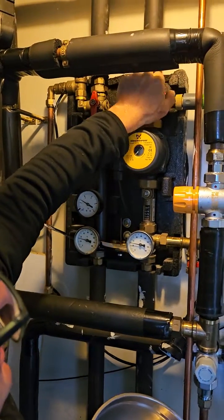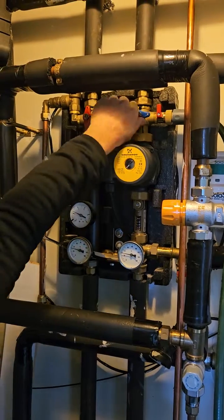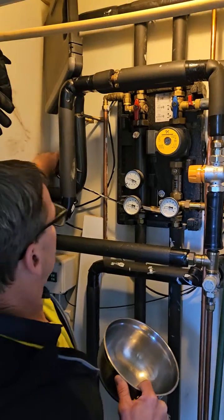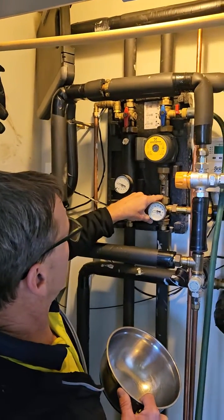Once it's up to there, you can turn the hose off and turn the pump back to flow. Run the pump for a wee while and you'll see the flow meter come up, like that.